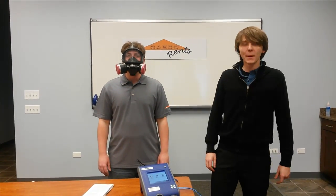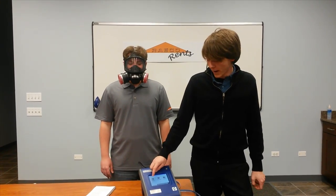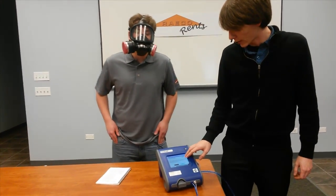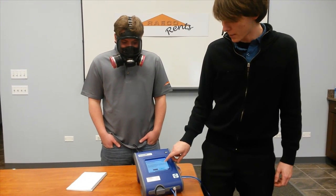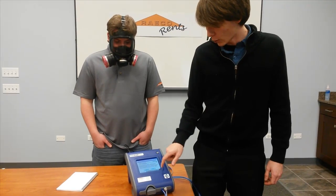Once you have your port account set up and you've passed your daily check, you're going to touch the Fit Test icon on the main screen. This is going to prompt you to select the database that you're going to save everything to. You'll just touch the drop down menu button, select your database, and press the load button.